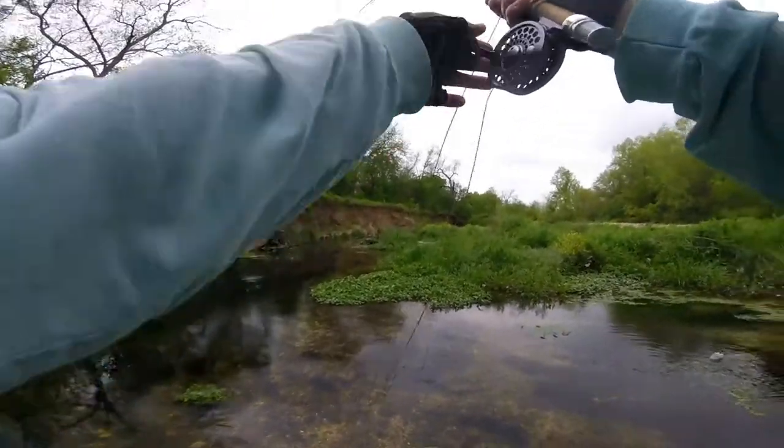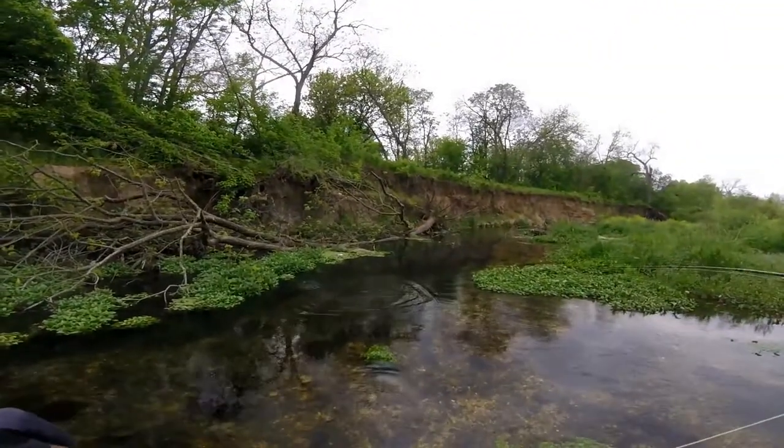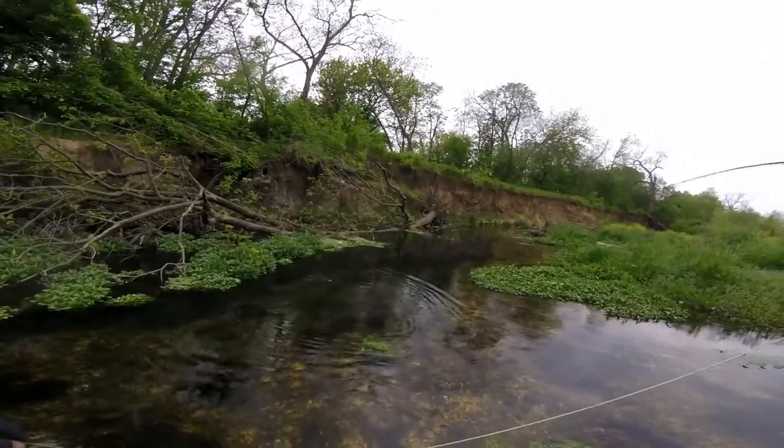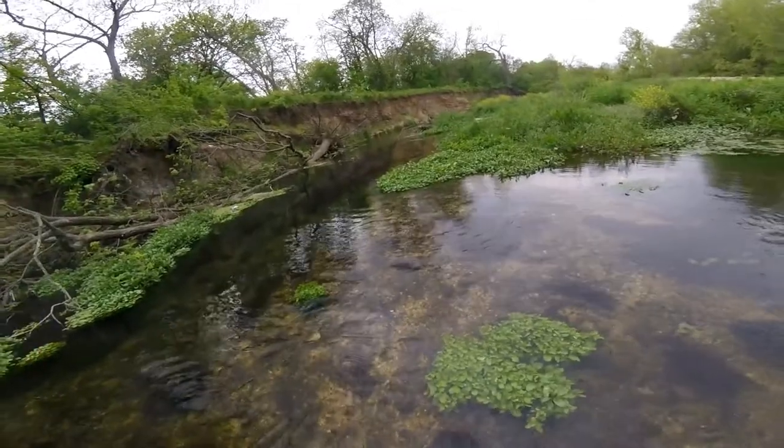Oh yeah! I told you. This is probably the bigger one today. It's a decent bass on a four-weight - look at that fish!